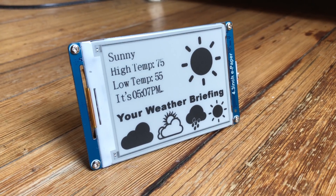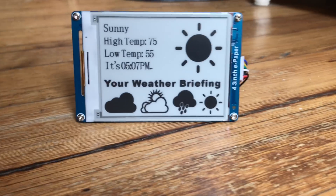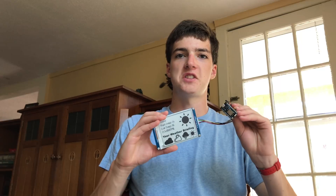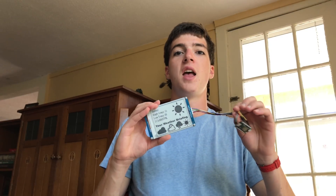I'm Alex Wolff and this is my ePaper weather display. It combines a high quality ePaper screen with a Particle Photon. The Particle Photon connects to IFTTT's Weather Underground channel to serve you with highly accurate forecasts that appear directly on your display without any wires needed.